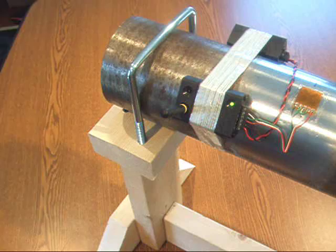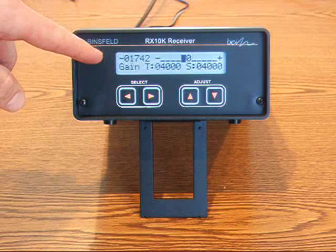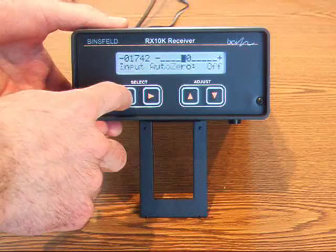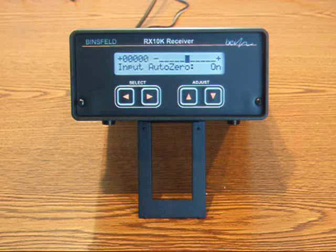Now that the transmitter channel and gain settings have been configured, it's time to remove the gauge offset. As you can see, I have an initial offset of negative 1.74 volts. This is inherent in the strain gauge. Because I have zero torque on the shaft, I want my output to be zero volts. This is easily accomplished by scrolling to the input auto zero screen and holding the up adjust button for three seconds. Now my output is zero volts and I'm ready to record data.